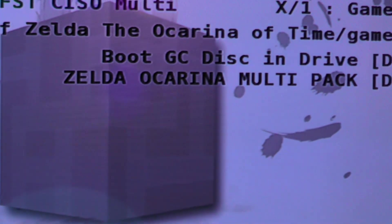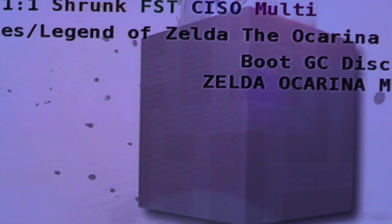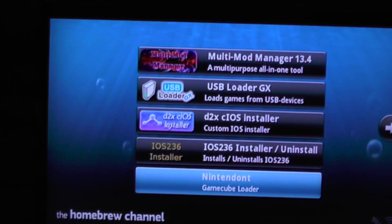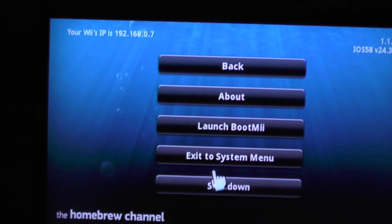We can see Zelda Ocarina Multipack. We're going to back out — I'm going to hit the home button to get out of this. We're going to go to the USB loader now, because the USB loader looks a lot better and it would just be better to see all your games in one spot.